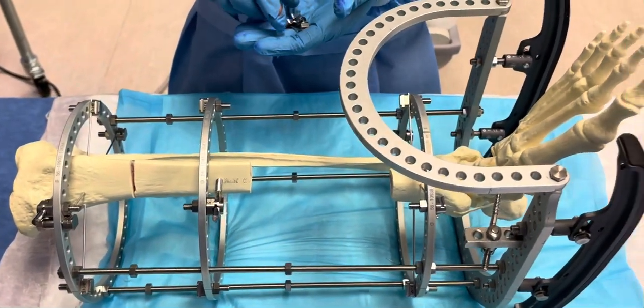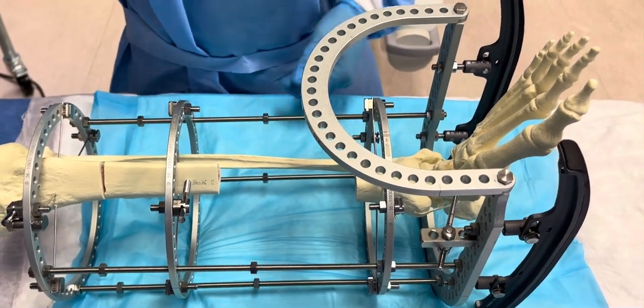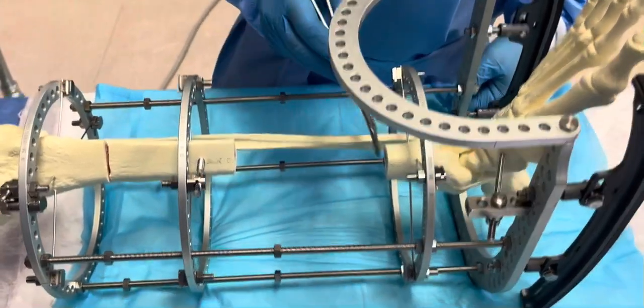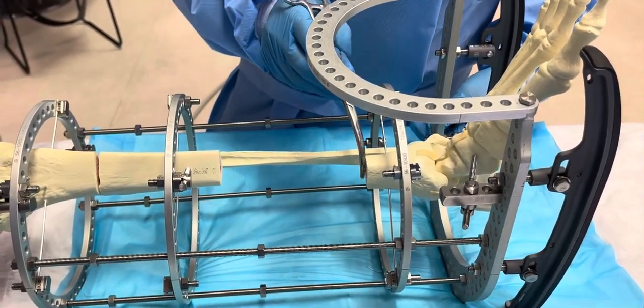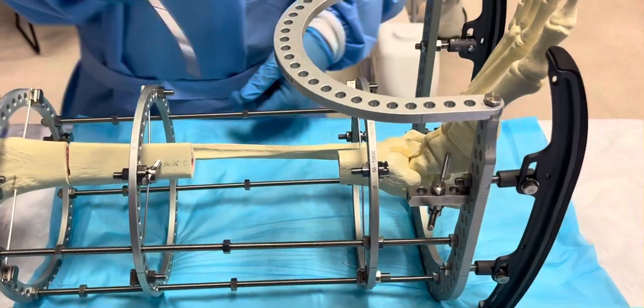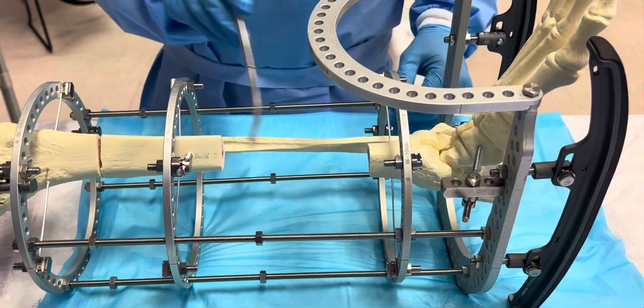This will be the second orthoplastic frame assembly. Imagine that you have a distal diaphyseal segment — it could be an infected area, it could be a sarcoma of any type, or anything post-traumatic that has really destroyed this area.